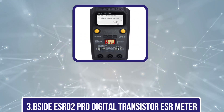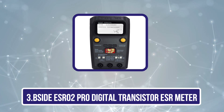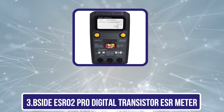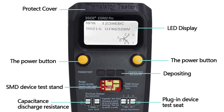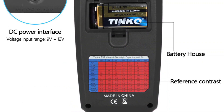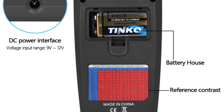Our third product is the Psyde ESR-02 Pro Digital Transistor ESR Meter. Psyde is a comparatively smaller and fairly new brand of ESR meters which you can consider if you want something functional and practical without paying a premium. This Psyde ESR-02 Pro Meter is one of the best value-for-money options available in the market thanks to its included features.